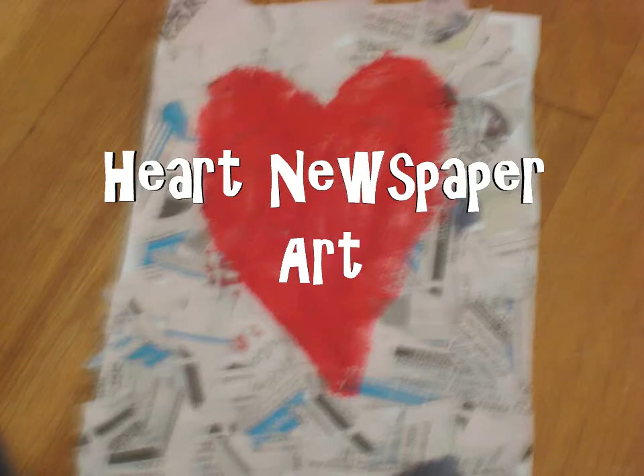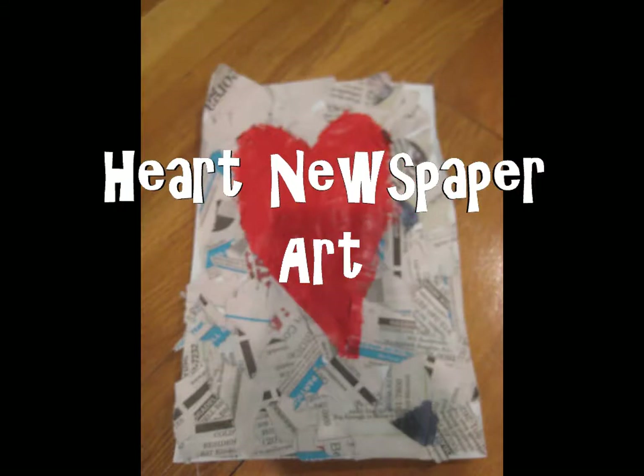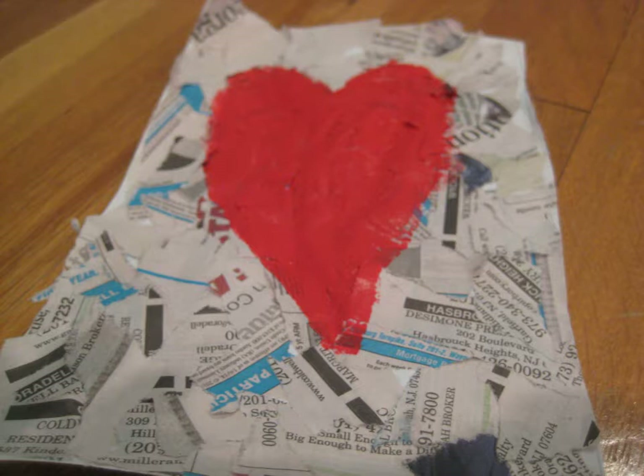Hey guys, today I'll be showing you how to make this really cute piece of art that features newspaper and a red heart. This is really great for a room decoration or to give as a gift. Let's get started.